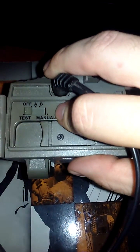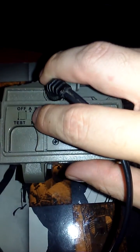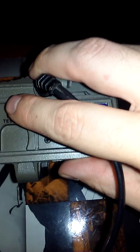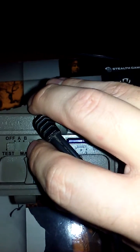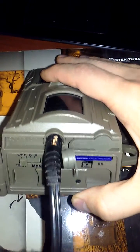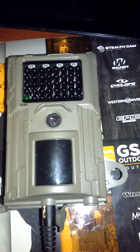Your camera is now good to go. If you want your custom settings to stay as you've set them, put it in manual mode. If you only care about the date and time you entered, put it in preset A or B — those are explained in your manual. The camera will then be ready to take pictures. That's how you run the E38NG, and this is GSM Outdoors.